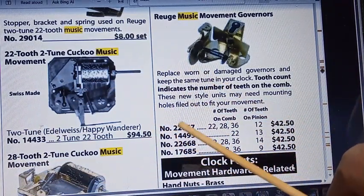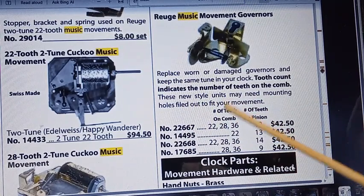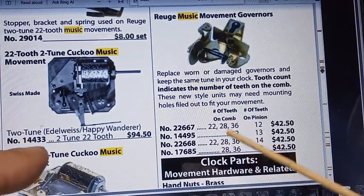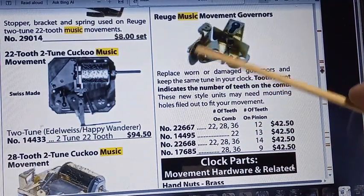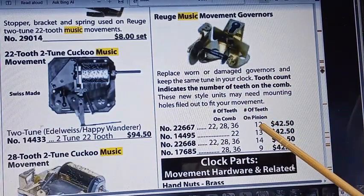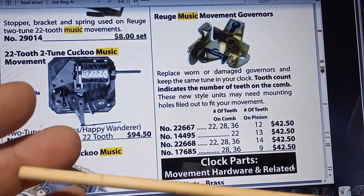If you look right here, there are four different part numbers. What I'm concerned about is the number of pinion teeth on the end of this wheel that matches up with the drum assembly. There's one that has 12 teeth, one that has 13 teeth, one that has 14 teeth, and one that has 9 teeth. If your system takes 12 teeth and you bought one that takes 14 teeth, it's not going to work properly.